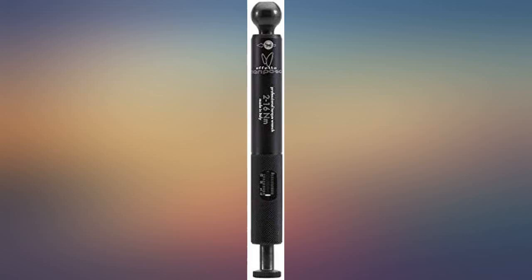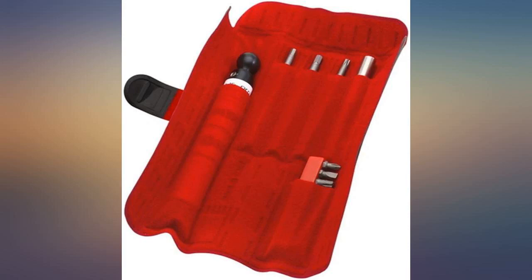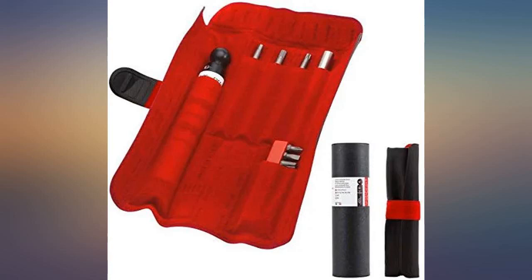Good solid feeling in the hand, 1/4 hex head for super easy bit changes, dead-on accurate torque adjustment, and super definitive click on reaching torque. It lacks the ratcheting action and is one direction only, but I'd rather have a high-end tool do just one thing and do it really well than have other features.